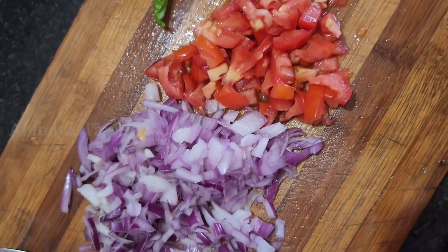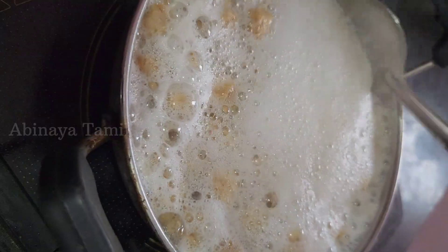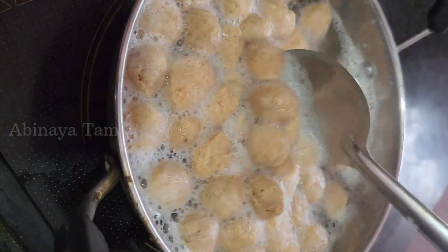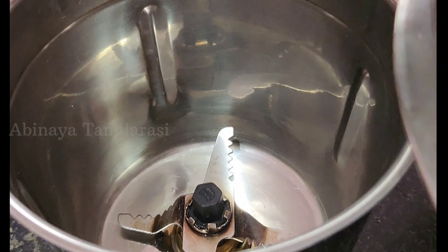You can cut rice on the gravy. You can cut the soy sauce in the sauce. You can add the soy sauce in the sauce.